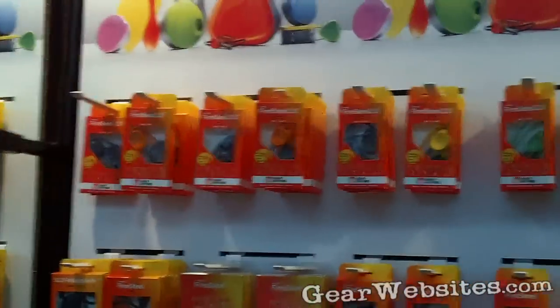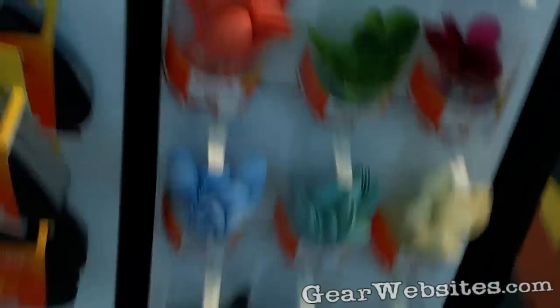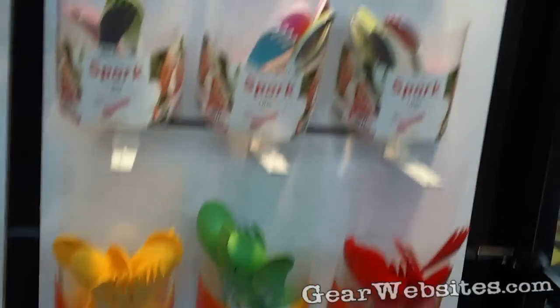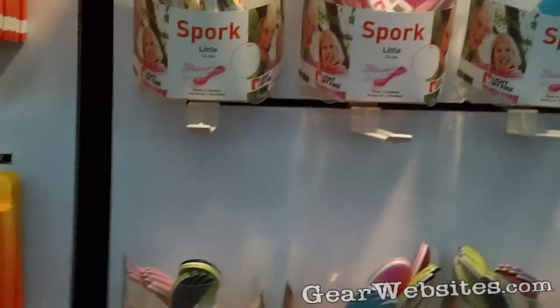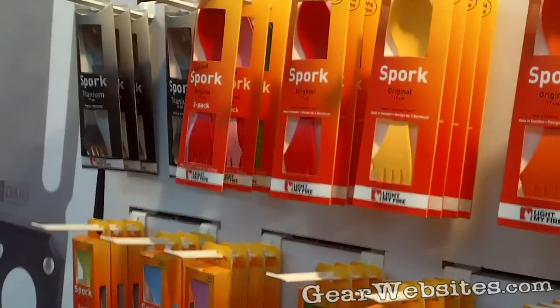Obviously you know the spork — great for taking with you, even in the office or in the glove box of your car. Throw it in your pack, it weighs 10 grams, it's almost indestructible. There's definitely a lot of options for us, even the kid size that they can take to school — that's relatively new, good for the kids. And it's the titanium version for all the real gear junkies.